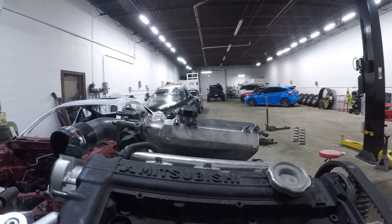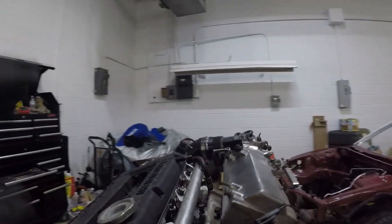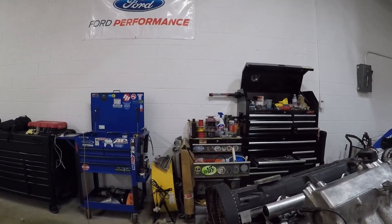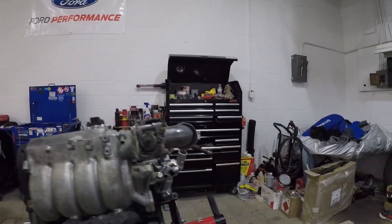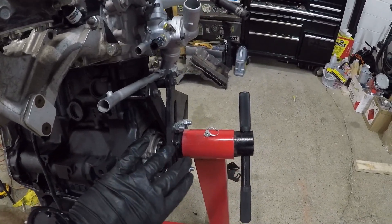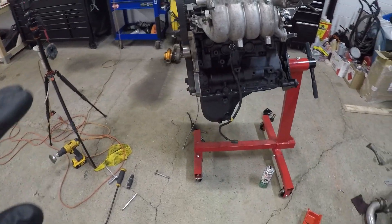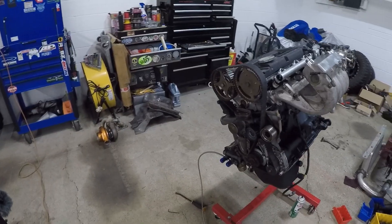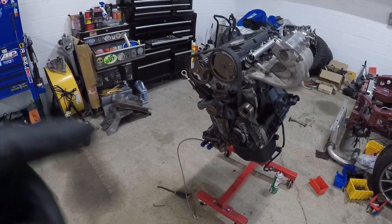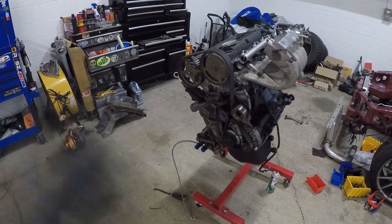Right now for the engine it's pretty much done. The only thing left to do is the timing cover, which I might as well throw on next. Then I'm going to have to get it off the stand, put my flywheel on, as well as the clutch, and then mate it with the transmission — and then it should be ready to go in. I think what I'm about to do is just put that timing cover on, and after that's done I'm probably going to pack up and go home for the day.